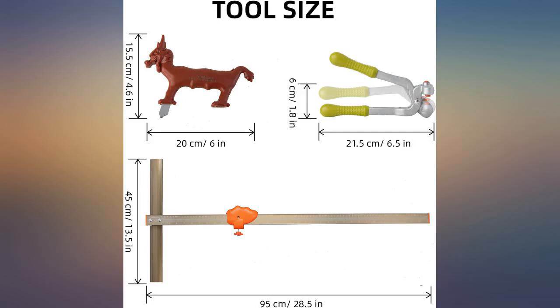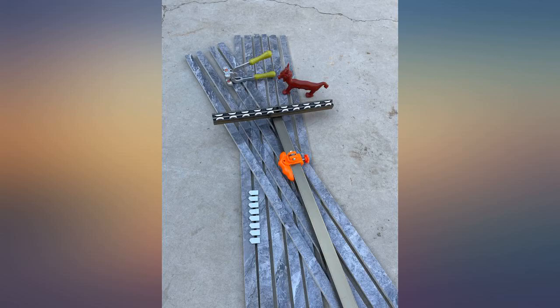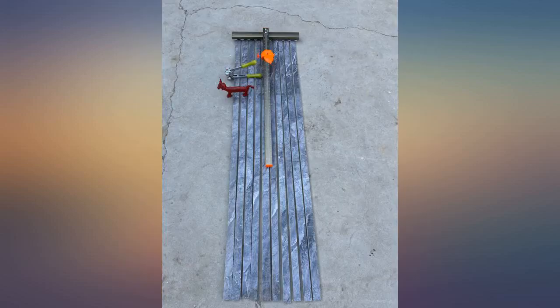I've been looking for a tool that can cut extra long tiles, like 48 inches or longer, but some are too expensive or require a long ruler. But I received this and found out it can cut even 70 inches. This is irreplaceable by other tools.